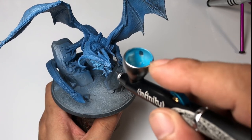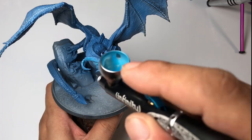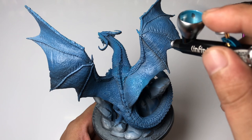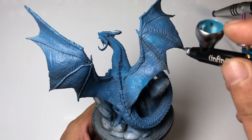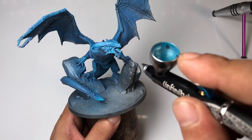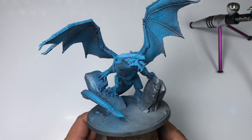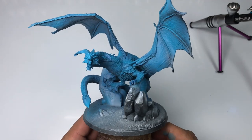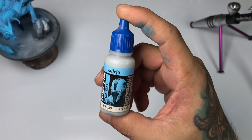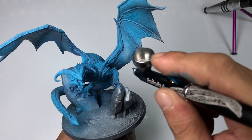I am using a 0.2 needle here and the pressure of my air compressor is around 25-ish PSI, and I practically did not thin my paints. If you're a beginner in airbrushing, thinning your paints will actually result in more problems. Over-thinning your paints will result in spider webs and it will run all over the place.